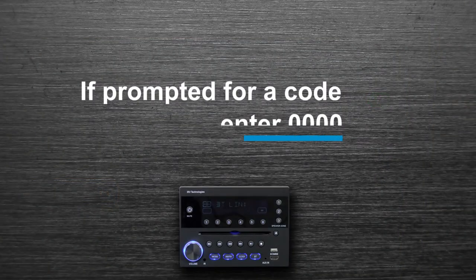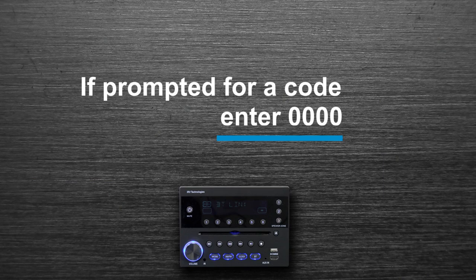You may be prompted to enter a code. If so, type in 0000.